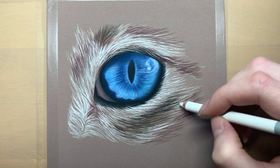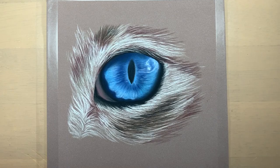I'm using some greys into the white bits of the fur. White fur is never 100% white — it may have some slight brown tones, grey tones, or even hints of colours like blue or purple.